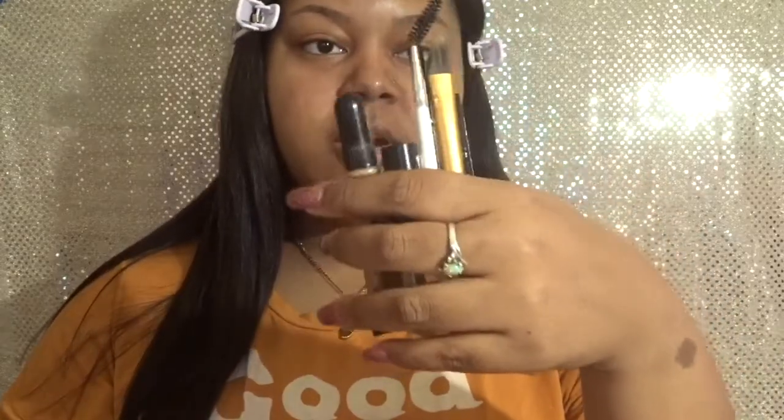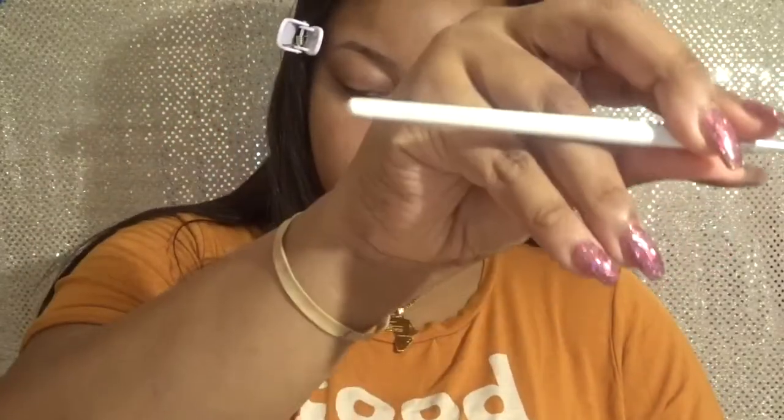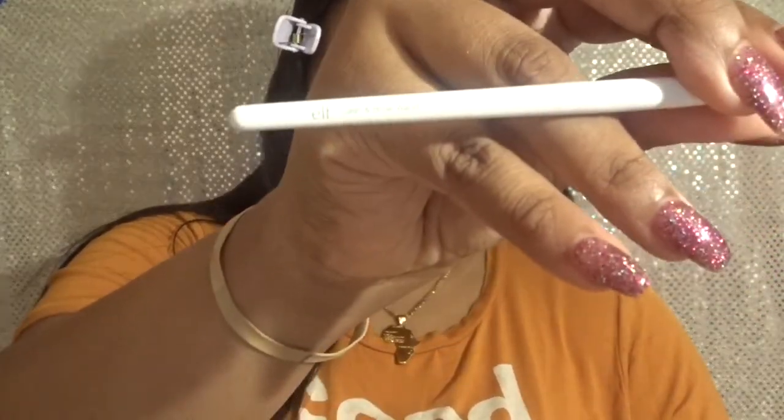So what I have in my hand right here are the things we're going to use. First, you're going to need a spoolie — this is the ELF Lash and Brow Wand. It's just a regular spoolie. I actually got this one at Dollar Tree. They sell a lot of ELF brushes there for obviously a dollar, or you can go to Walgreens, CVS, stores like that — they all sell ELF brushes.